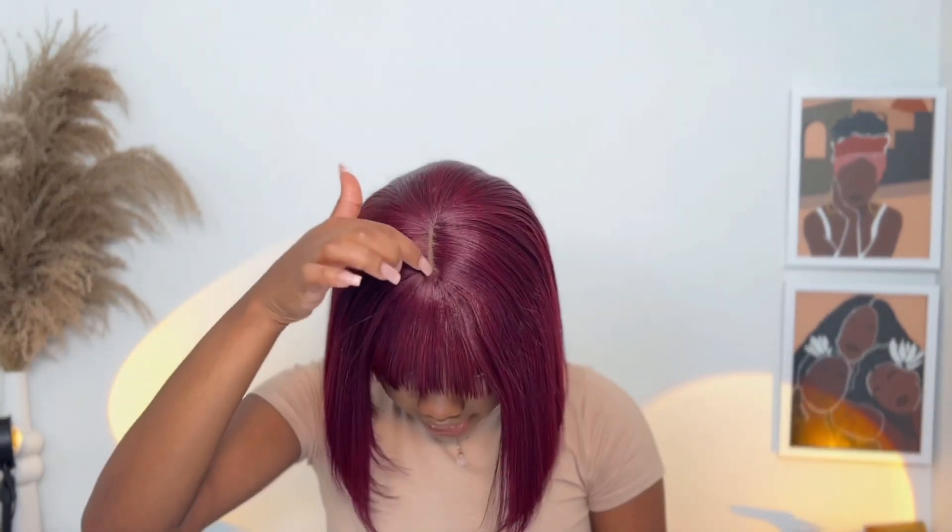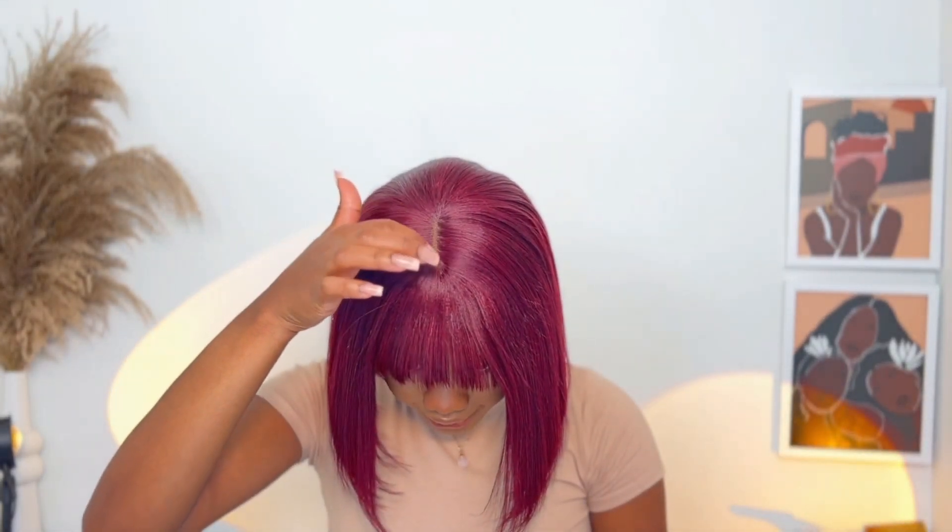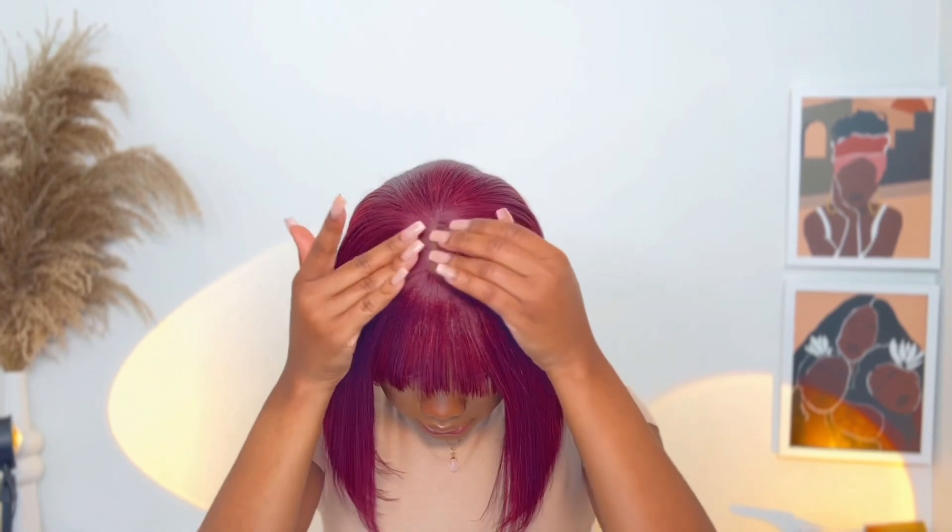Alright guys, this is the final look. The bob is bobbing — this is it! It was a pretty fast install. All I needed to do was cut my bang to my choice and curl it. I also applied some foundation at the top where the lace is, so it looks a little bit more natural. This is the final look.